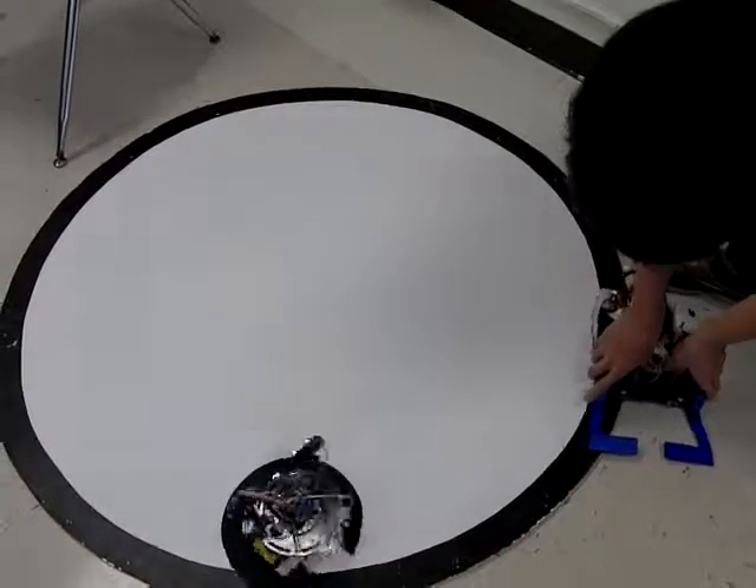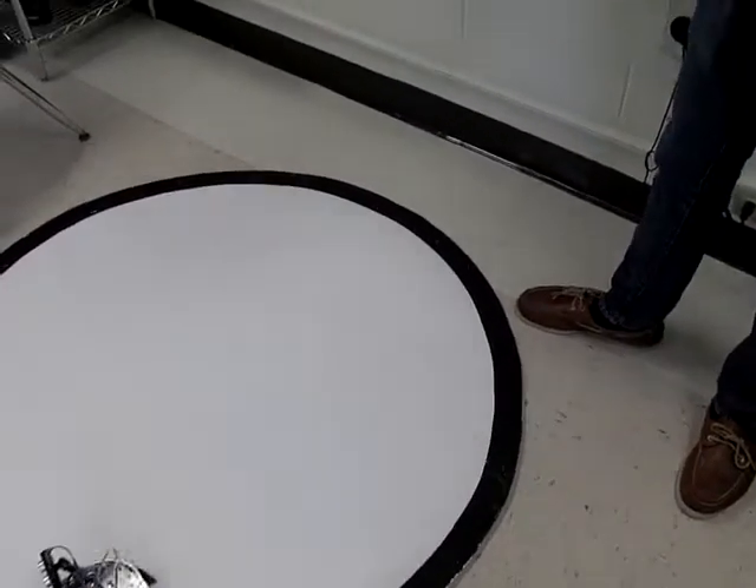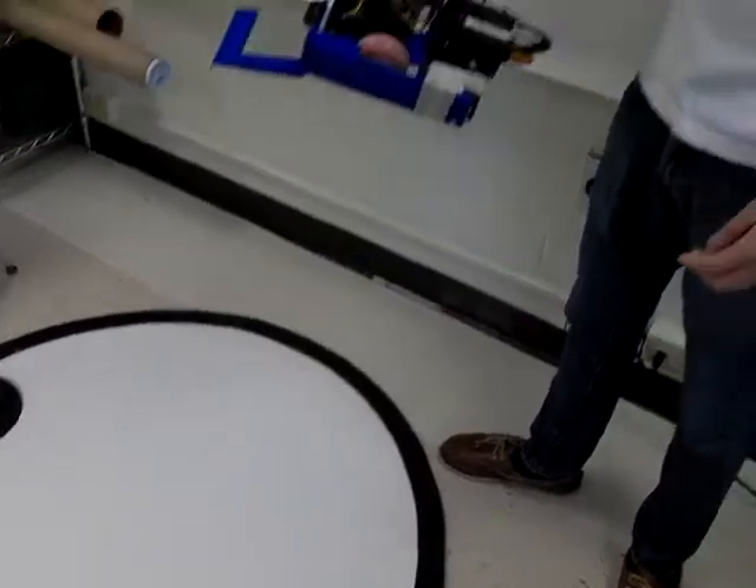So why's the fan on? Well, after the one sumo battle, my sumo would just go right out. I don't know why — I'm still going to figure it out.